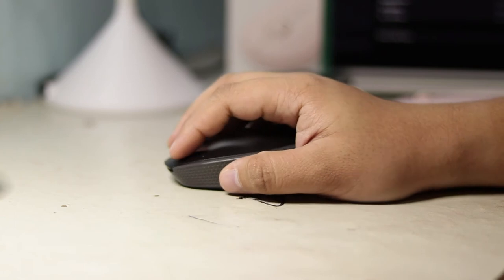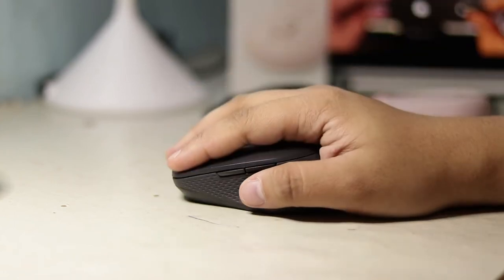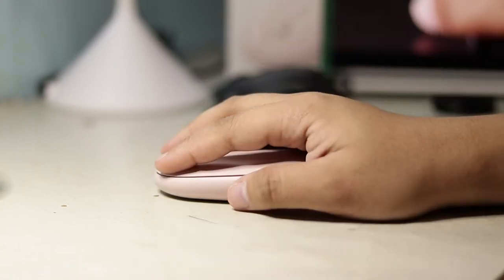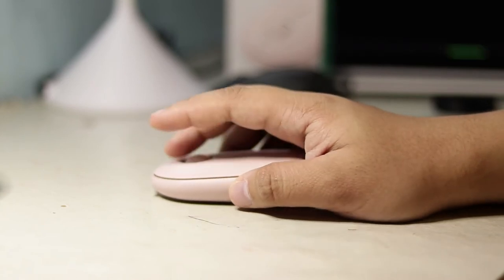The mouse is more of a flat design. This gives a slight fatigue to your hand for longer use, since the mouse I'm using on a computer has a bit of an arc which gives more comfort. But this is compensated because the mouse is a bit longer in length.